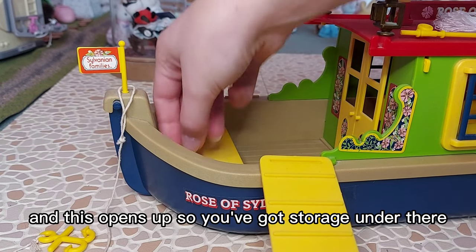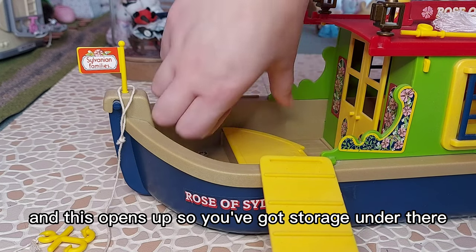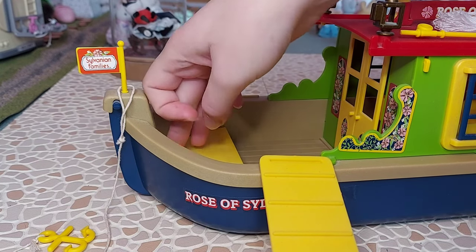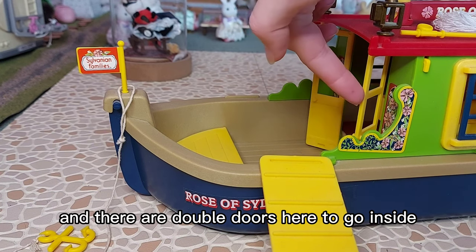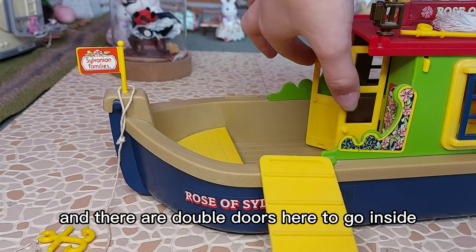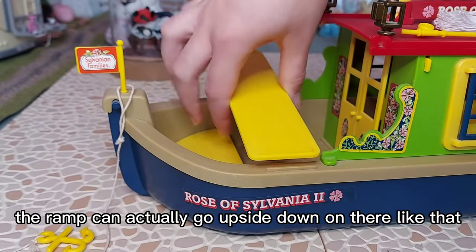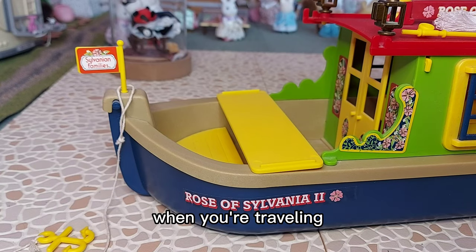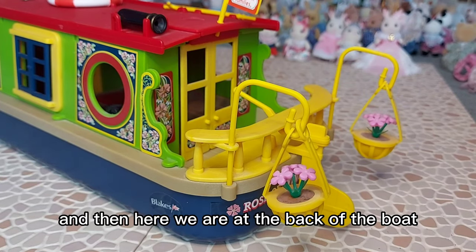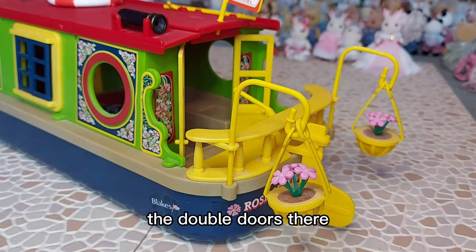At the front of the boat we've got a ramp here, and it says the name of the boat again on the side. We've got another little flag and the anchor, which is also the same yellow. This opens up so you've got storage under there. There are double doors here to go inside, and the ramp can actually go upside down on there when you're traveling. At the back of the boat again we've got the double doors there.